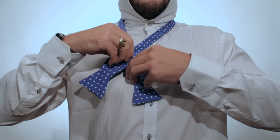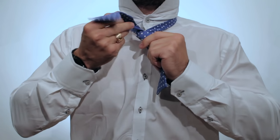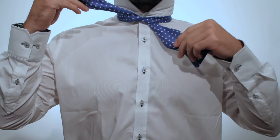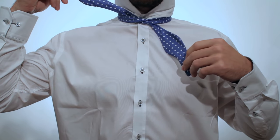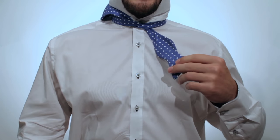Fold the long side over the short end, through the back, up through the center, and put it towards the center of your neck. Make it nice and snug around your Adam's apple right there, and throw that piece right over your shoulder because you're not going to use it quite yet.